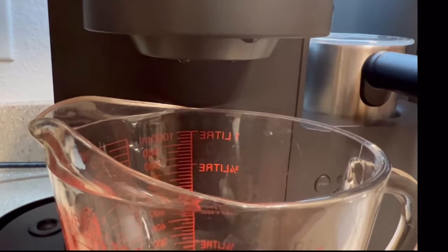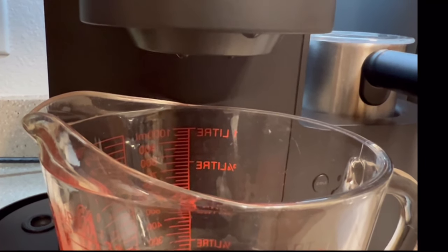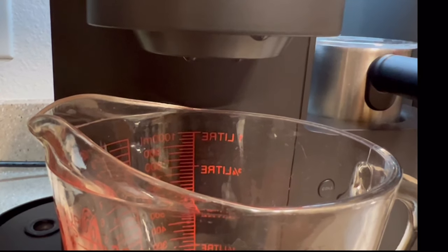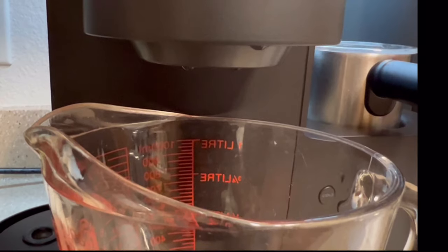Your next step is important. Be sure that you choose the largest cup size that your machine can brew. Once your machine recognizes that the water reservoir is attached, press and select the largest cup size.